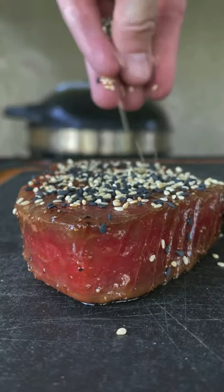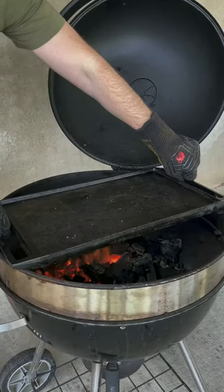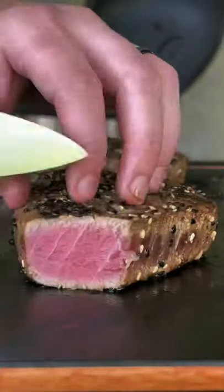Pull it out, get some toasted sesame seeds on there, white and black. Get a nice hot bed of coals, put a flat cast iron skillet down, and we're looking around 525 degrees on there, 45 second sear.